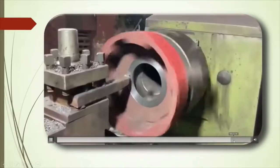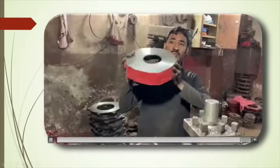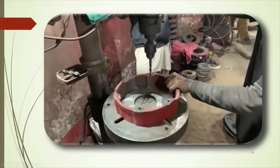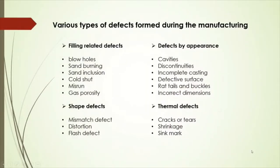After machining, inspection will be done. The machining processes are then carried out. But in these manufacturing processes, some defects will form.